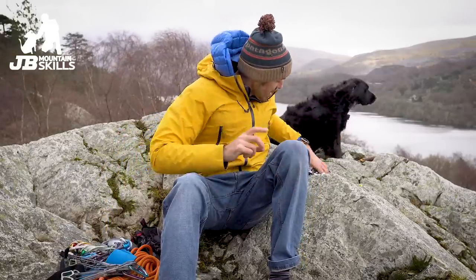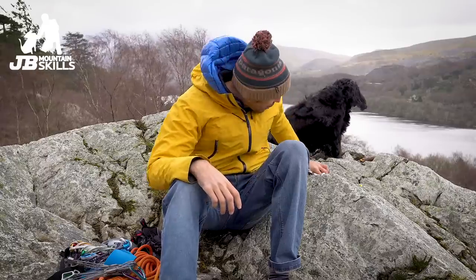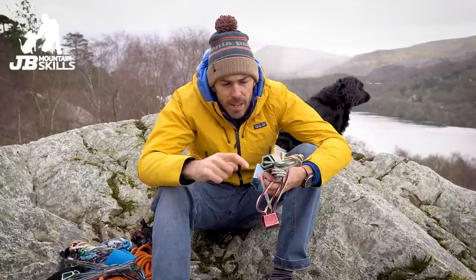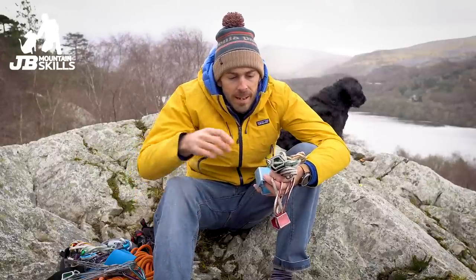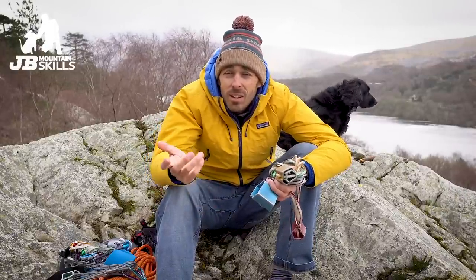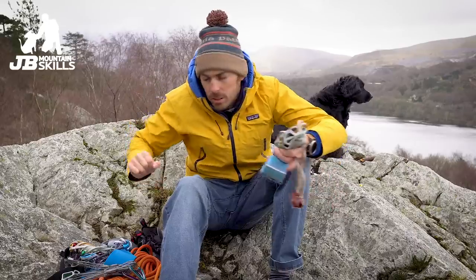What is really confidence-inspiring — and you'll hear them jingle-jangling if you walk along the top or bottom of Stanage on any given day — are hexes. A set of DMM Torque Nuts for me, starting at the green one through to the blue one, set of four. They're just big lumps of metal and that's great for your head when you slot one in. On those Diffs and VDiffs there are a lot of big cracks, so you can place them — really confidence-inspiring. Four of them split over two carabiners, two on either side.